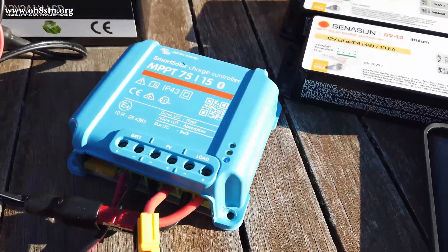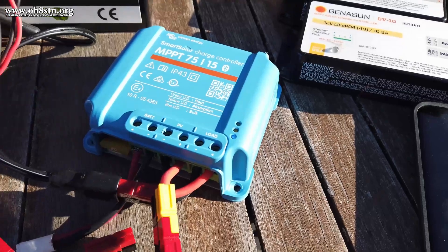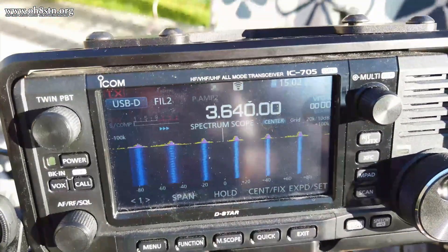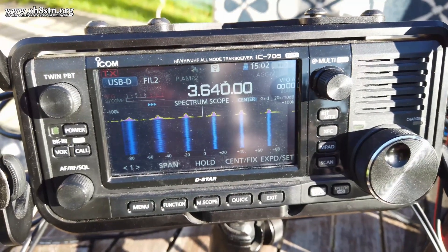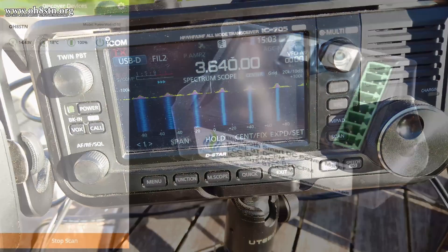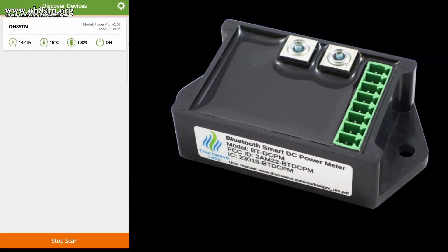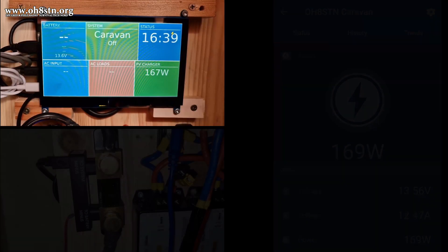Now, I could have achieved this functionality by using the Victron 75/15 MPPT charge controller you've seen on the channel before, but we all know about the noise problem generated on HF from those charge controllers. Since I've had very good luck with integrating shunts into the solar generators we've built on the channel previously, I thought to go ahead and try the Victron Smart Shunt for this project.